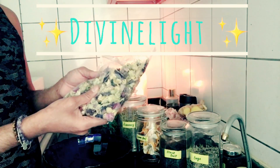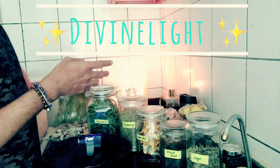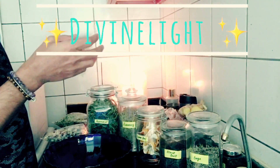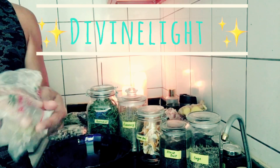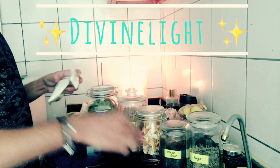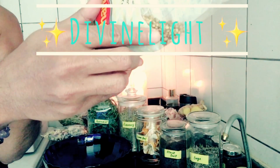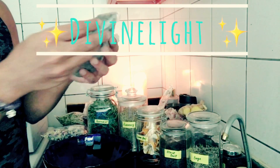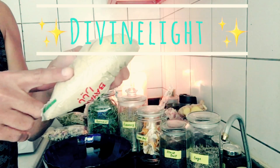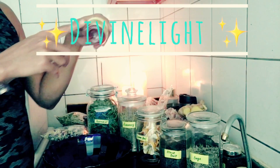I'm also adding some saathar dry herb, some star anise, and bay leaves. Here I've got some coriander seeds — I'll show you those. And here I've got cloves, cardamom powder, and some saffron.